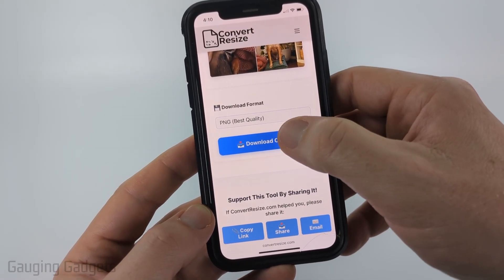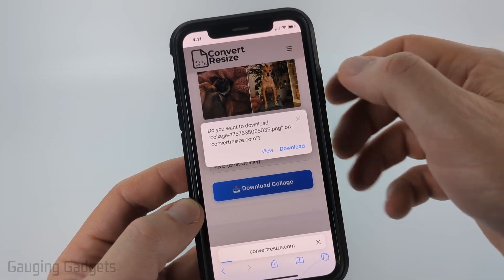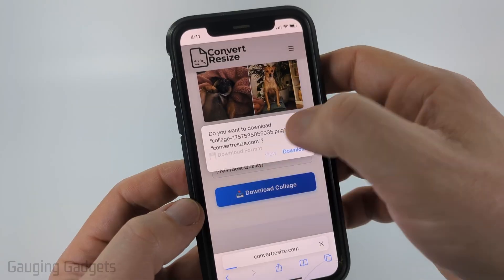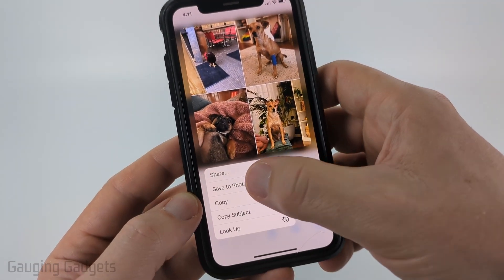Once you're ready, select Download Collage. You can download it and it'll save it to the files on your phone. But if you want to save it to your camera roll, select View. And then when you see the combined photos, just long press that and select Save to Photos.